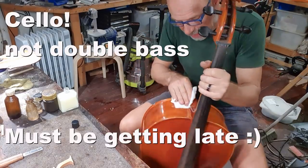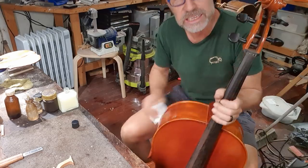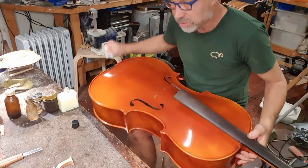But first of all, some peg paste. Peg paste is always a very important part of the instrument service and making sure that the pegs actually fit. This is an old German double bass — well, it's actually not that old. It's from the 1980s, I believe. It's a Benedict Lang from 1985.